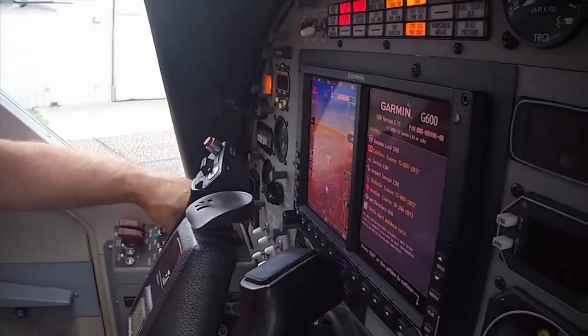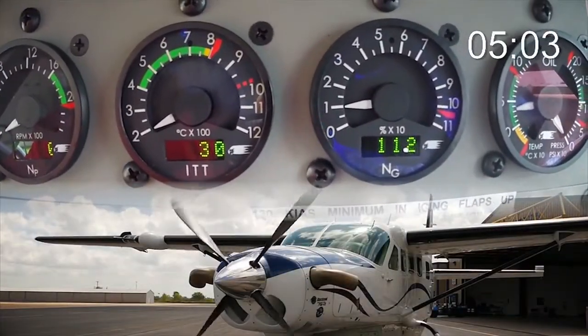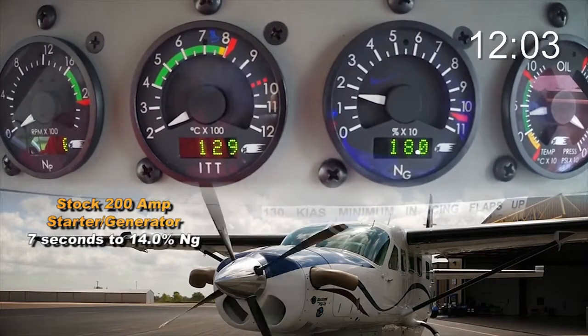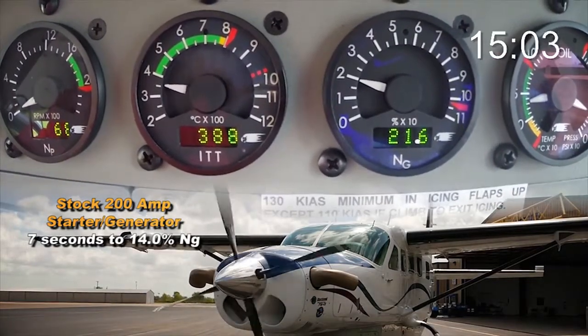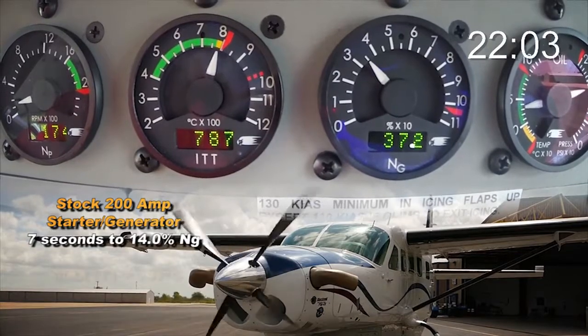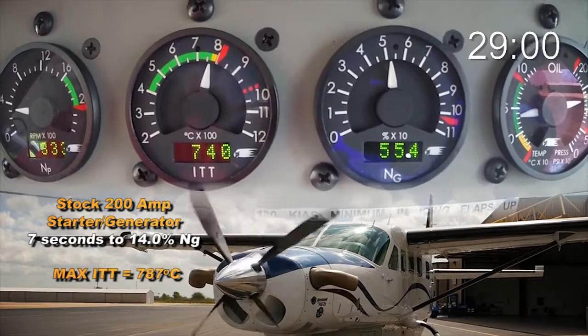Now for the start of the Caravan 208B with the 200 amp starter generator. Fuel will be introduced with an NG at 14%, and we'll be looking at that time to achieve 14%, then we will be looking at the max ITT during start. With that said, here we go. Ignition. There's 14%, fuel's on. Light off. 50% and the starter switch is off.